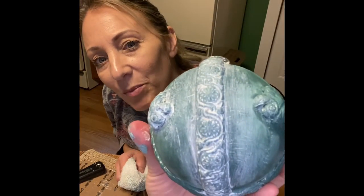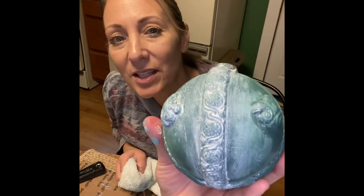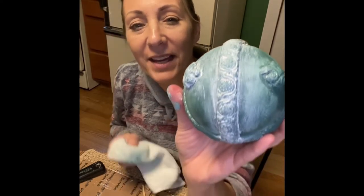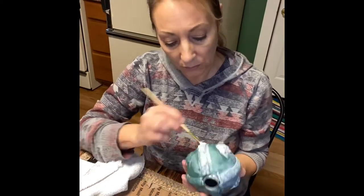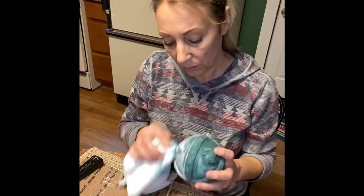Look at how beautiful that looks – I absolutely love it! I'm going to continue doing this and then bring it back in just a bit. I think a little more white wax makes it even more beautiful.